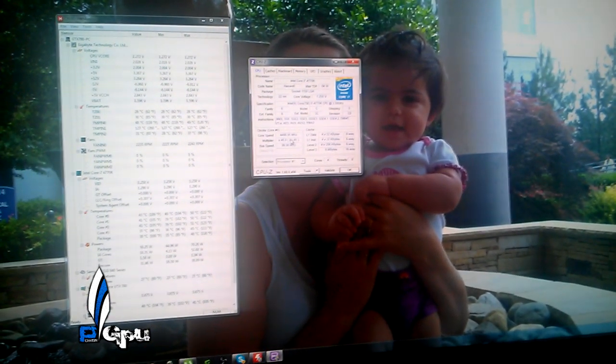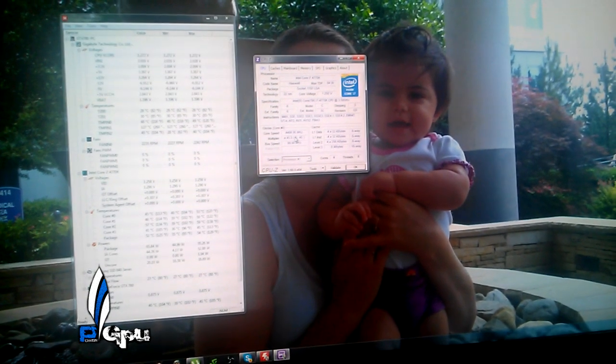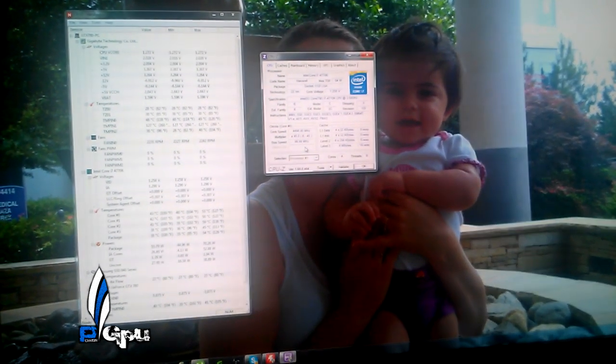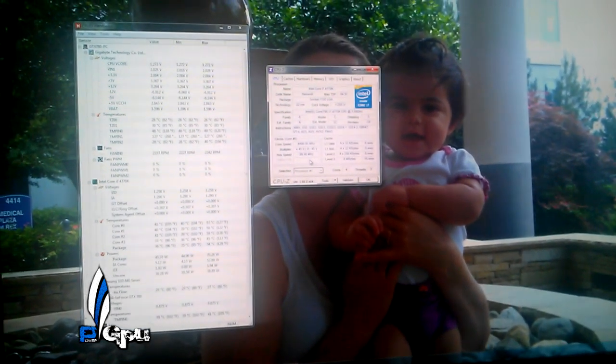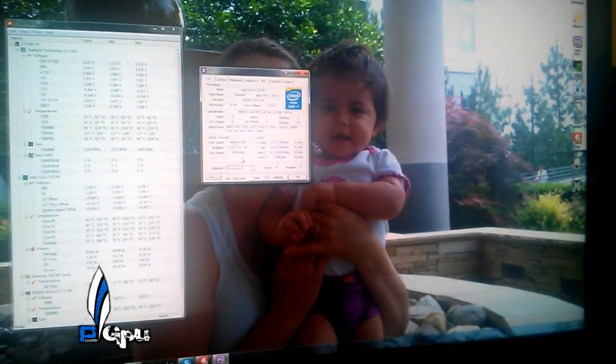Alright guys, that's pretty much it. Wanted to show you that. This is my 24/7 setup for the processor. Let me know if you have any questions — just leave them in the comments below or send me a message. Alright guys, that's pretty much it. PowerGPU signing out. See ya.